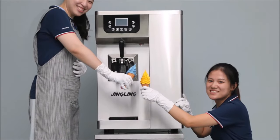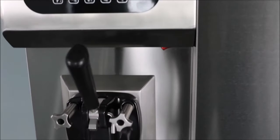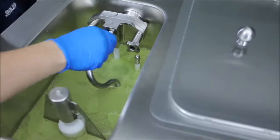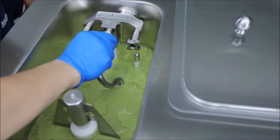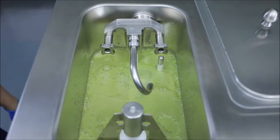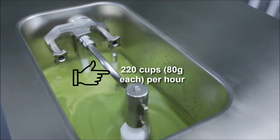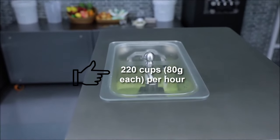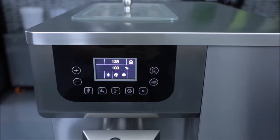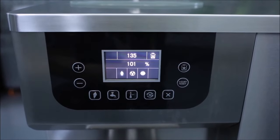The machine comes with an easy-to-use digital control panel which allows users to monitor the hopper temperature and the total number of servings. The gravity pump simply makes the ice cream much softer and more silky. This machine can serve up to 220 cups of ice cream with an 80-gram serving each per hour, and is renowned for having the quickest freeze times and lowest energy cost per serving.